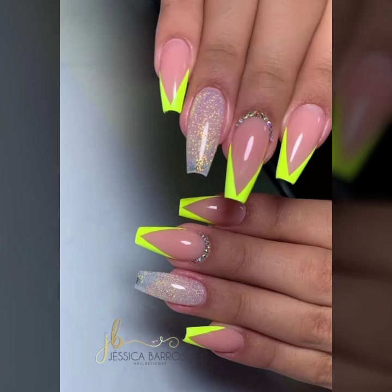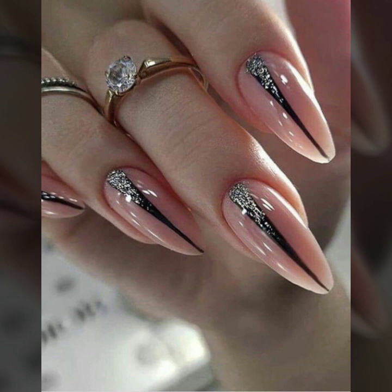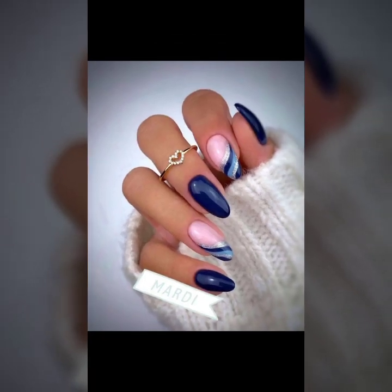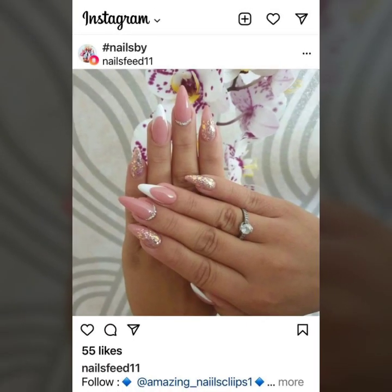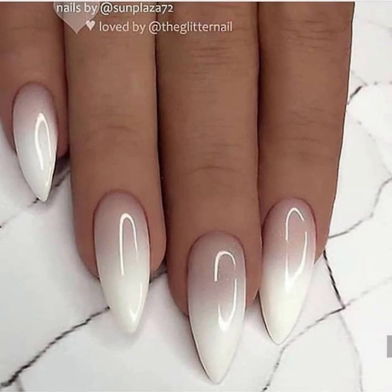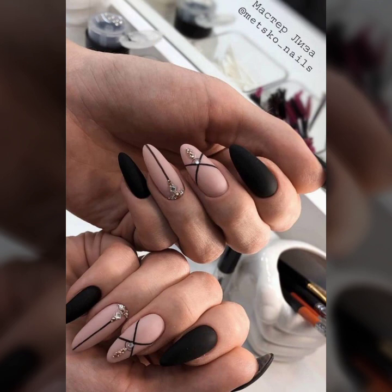Assalamu alaikum, my dear friends! Welcome back to my YouTube channel. I hope you are all pretty fine and good. Today in this video you will see very beautiful and stylish plain and printed modern nail art ideas, as well as 40-plus neon attractive nail art, nail cutting, and unique nail shape designs.